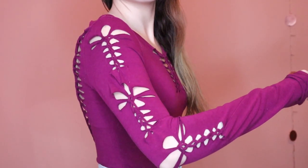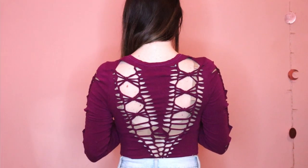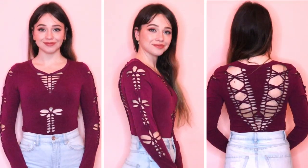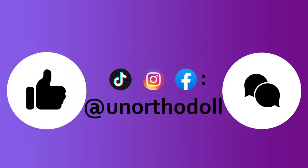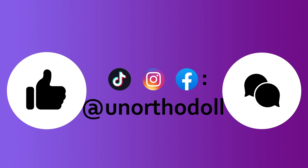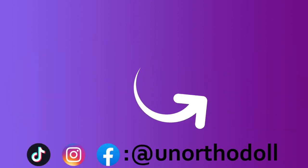And that's everything! I really hope you enjoyed this video. If you did, or if you have any questions, be sure to let me know. And if you're looking for more content, check out my other social media, all at an orthodoll. You can subscribe to this channel by clicking here or watch another video right over here. Thanks for watching!